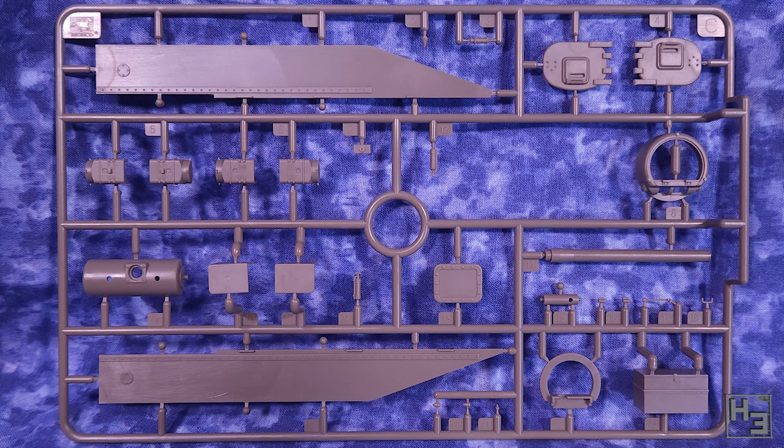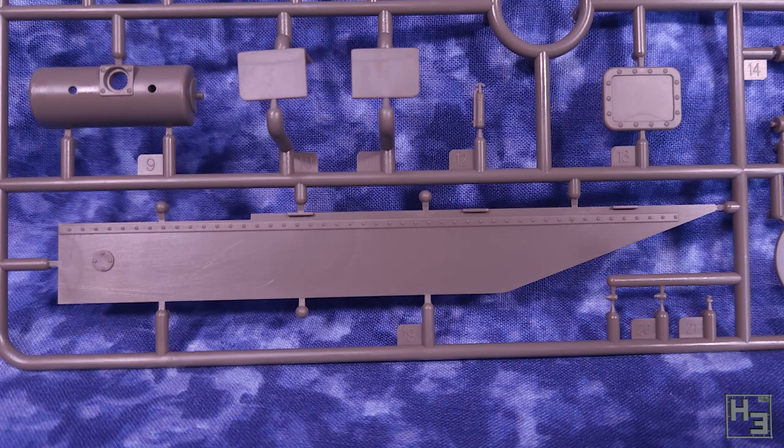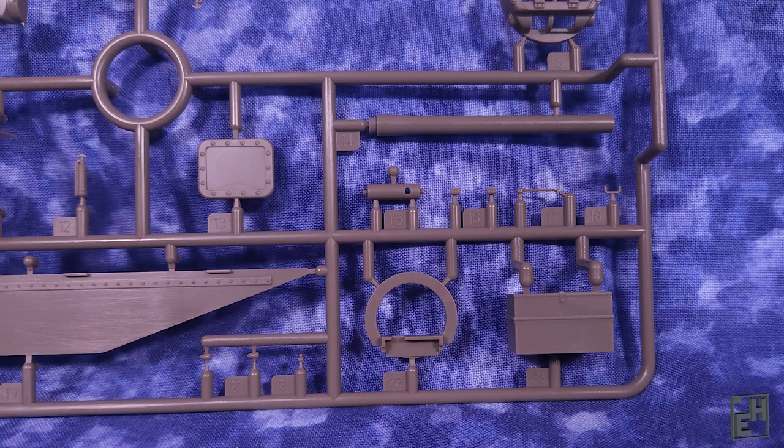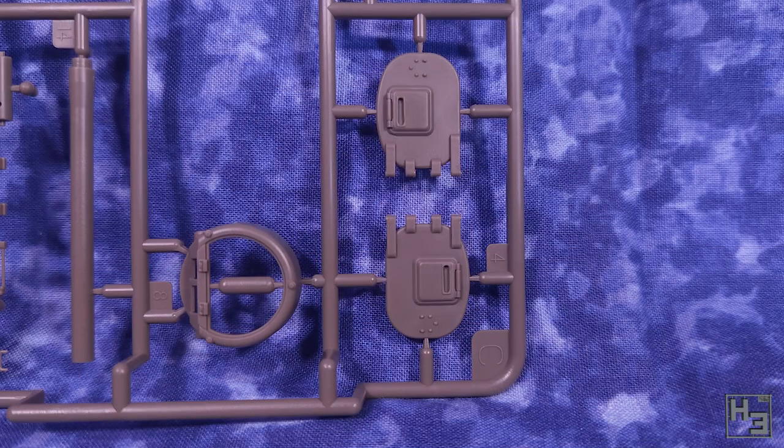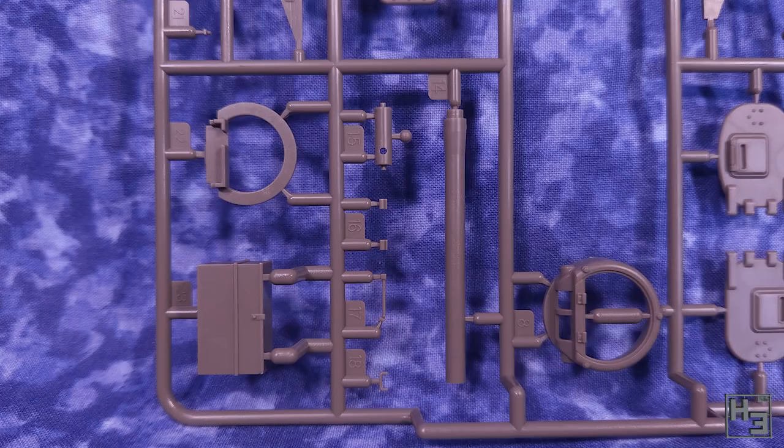As with pretty much every injection moulded plastic kit you're going to have things like mould lines and potentially flash. You're going to have to clean up the sprue gates anyway unless you're inhumanly perfect at clipping stuff off the sprues. Obviously I haven't built the kit yet so I can't tell you if clean up is going to be quick and easy or awful and tedious, but looking at these parts I'm leaning towards the easy side of things. I have only built one Bronco kit before, the anti-air Staghound, and that kit was moulded pretty nicely.